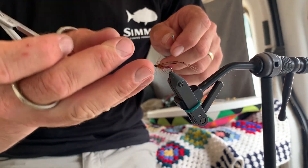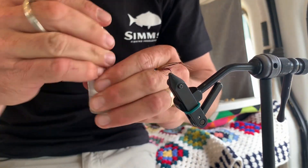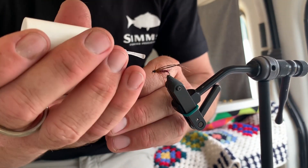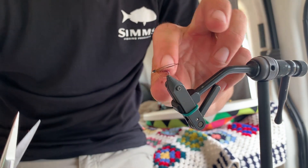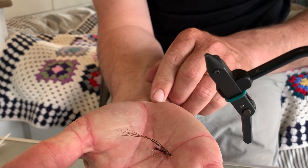We'll just tie it off and then the fly's done. Simple whip finish. And I do like a bit of head cement on all my flies — makes them last a little bit longer. Just a small dollop, plenty. And that's it. Super effective pattern — the hopper.